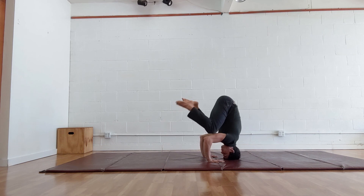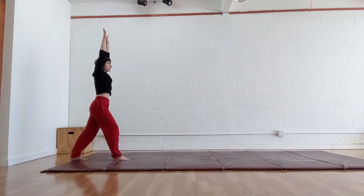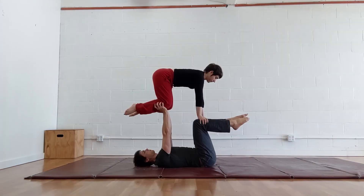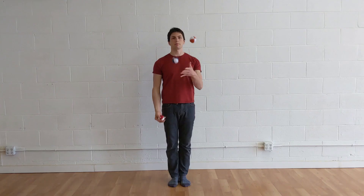Alright folks, that's it for this tutorial. We hope that it helps you master your headstand. You can find other tutorials and more on our Patreon page and by subscribing to our YouTube channel, as well as on our website popupmovement.com and on Instagram at popupmovement.